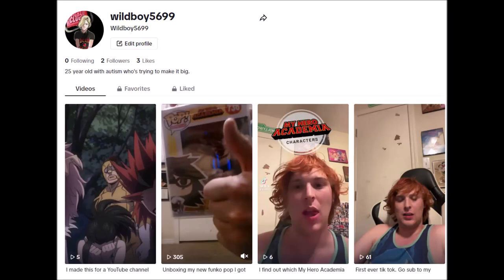Hey guys, before the video gets started, I just wanted to let everybody know that I finally joined TikTok. If you want to give me a follow, I'll put the link down in the description. Follow me at wildboy5699. I mostly do short videos on there — random stuff, little short stories, and I've been posting a lot of My Hero Academia content. So please go follow me on TikTok at wildboy5699. Hope you enjoy the video.